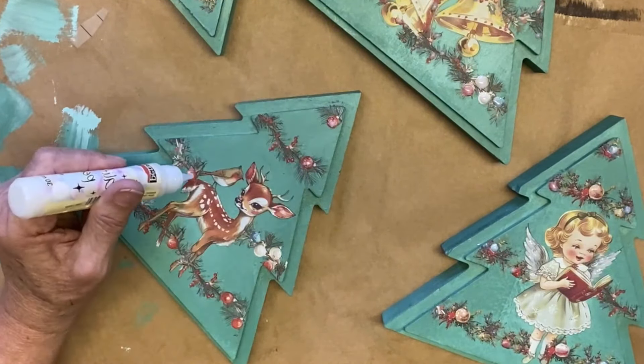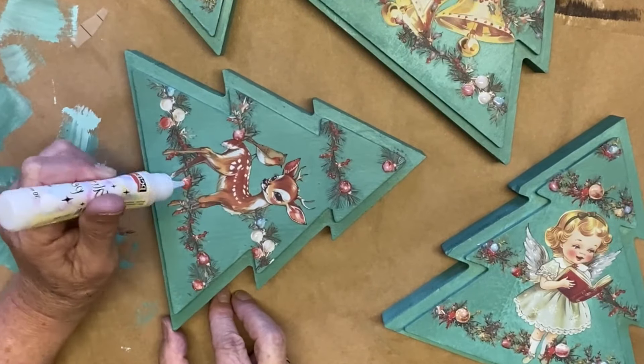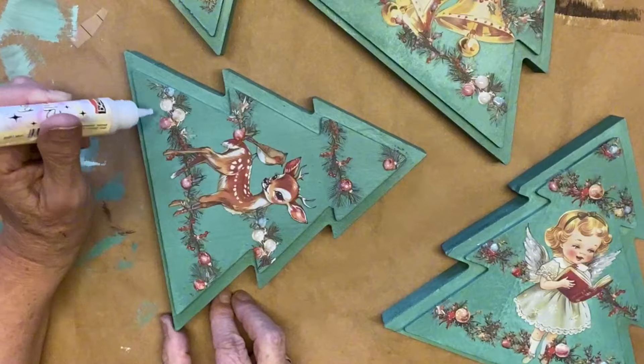That wraps up day two of the Countdown to Christmas Challenge. Thanks for watching and we'll see you next time.